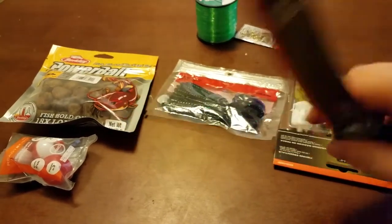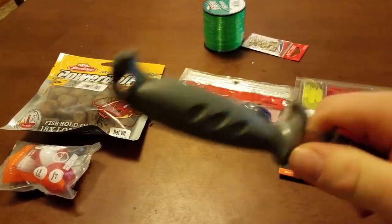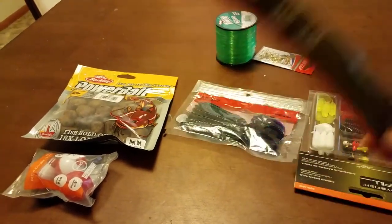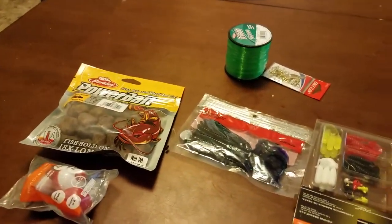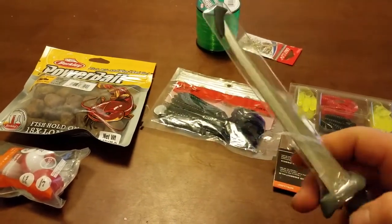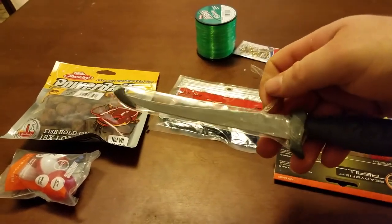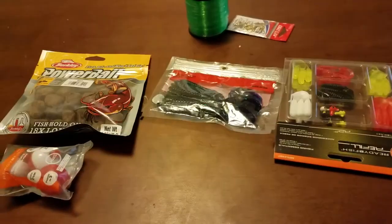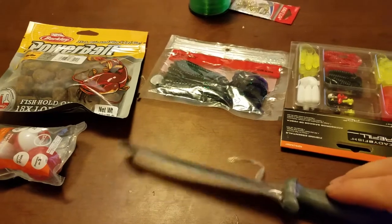A fillet knife — super cheap, 50 cents. That's what this knife cost me. Let me pop it out of the plastic here. Alright, so there is the knife. Nothing fancy, just a plain old fillet knife. I just bought it because it was 50 cents. I needed a fillet knife and I thought this would be a good one just to chunk in the tackle box and have there. It'll do — nothing fancy, just 50 cents. Pretty good.